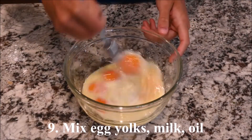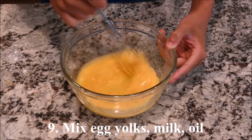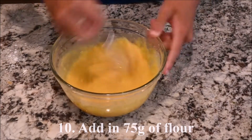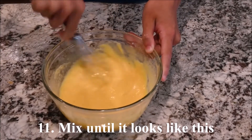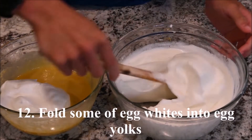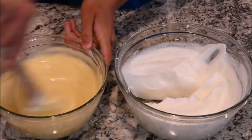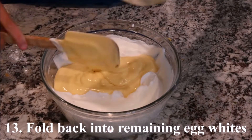Mix the egg yolks, milk, and oil together. Add in 75 grams of the flour and mix until smooth. Fold some of the egg whites into the egg yolk mixture, then fold that back into the remaining egg whites.